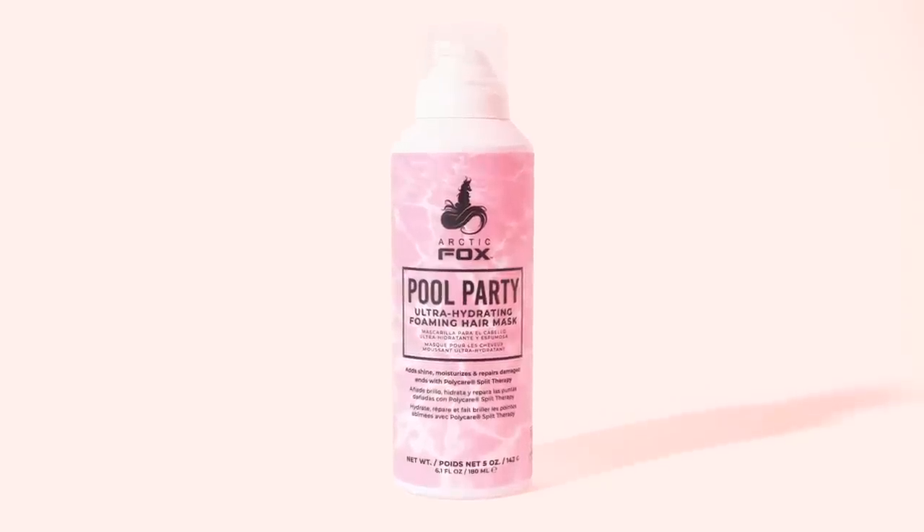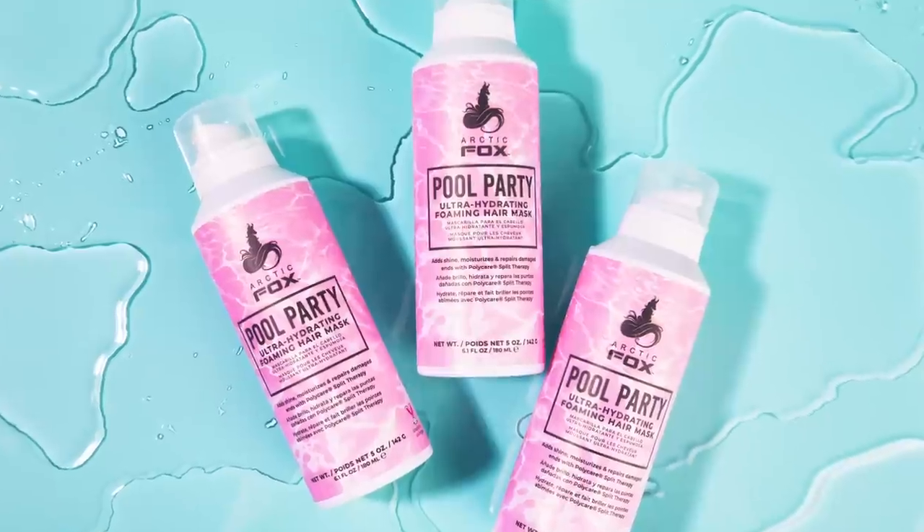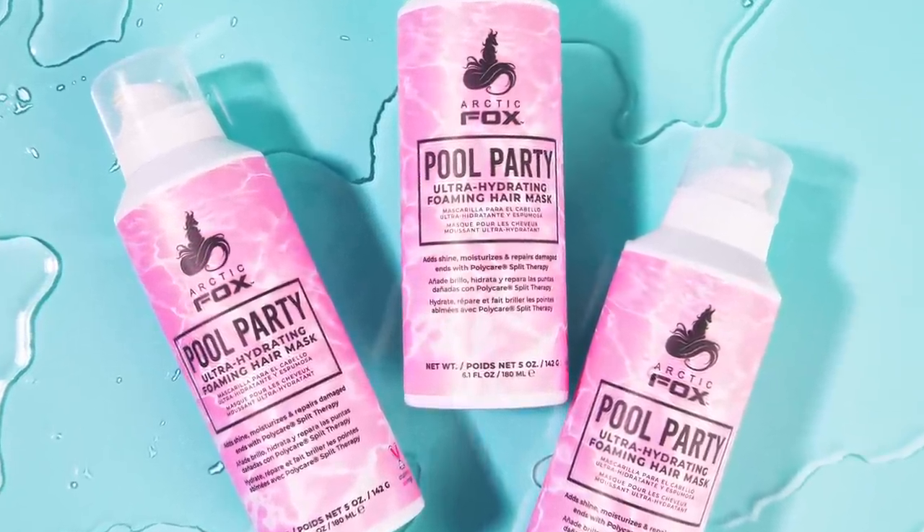We have Pool Party. Pool Party is not only a hair mask — it's an ultra hydrating foaming hair mask that has a pink tint to it. This will not color your hair pink, so don't worry. This product gently repairs super damaged, processed hair.